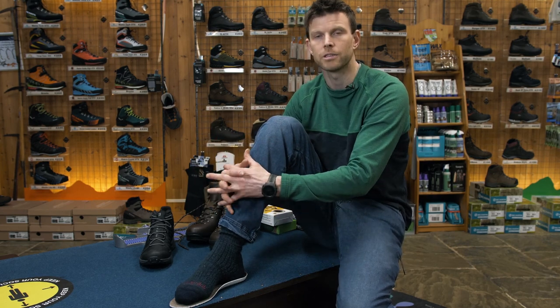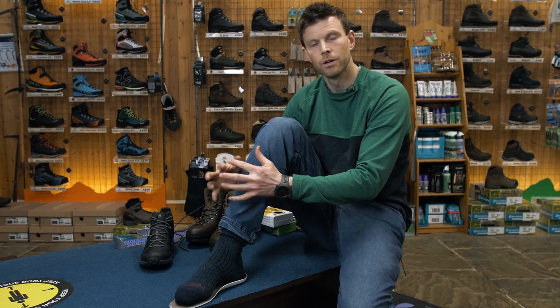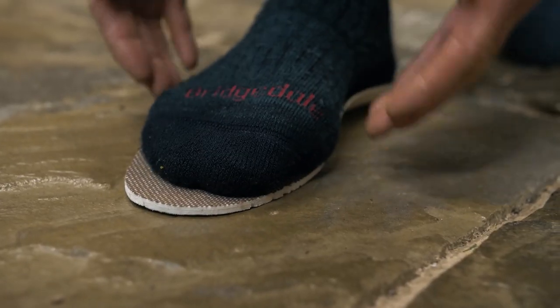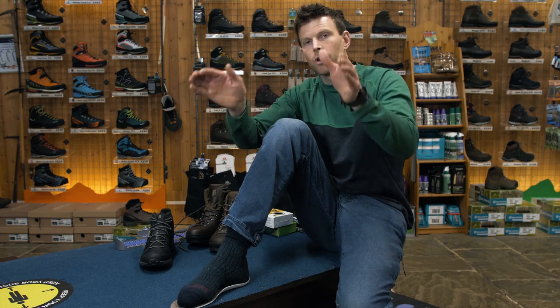If you've got a boot that's a tiny bit too big, you can do tighter laces, insoles, volume reducers — there's lots you can do to sort it. You can't do a lot if they're too small, so make sure you think they're the right size. When you do this insole test, most people assume they won't be wide enough because their feet hang off the side of the insole — but actually that's pretty normal, as boots cup round from the insole, so there's usually a bit more width than the insole will show.